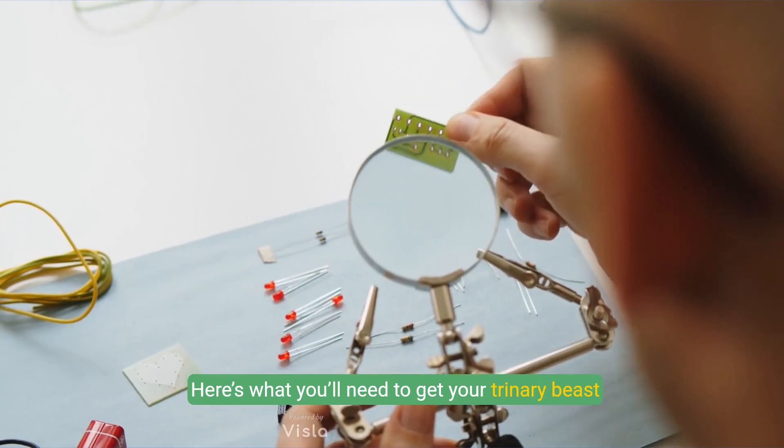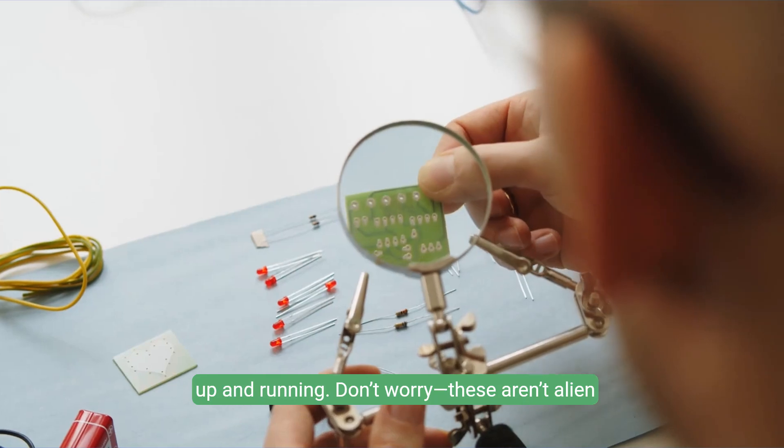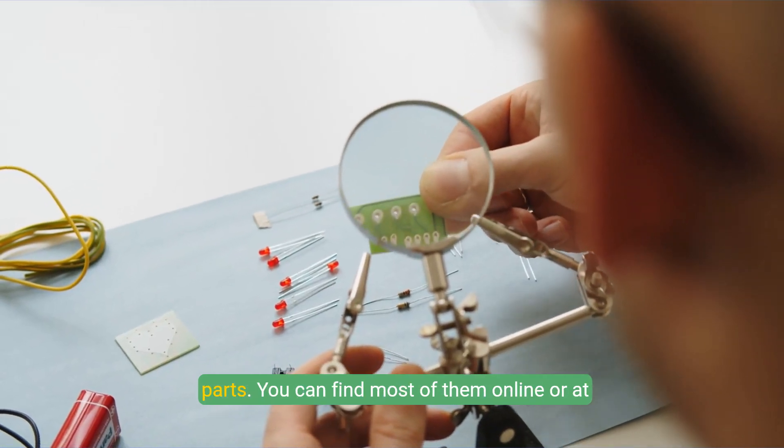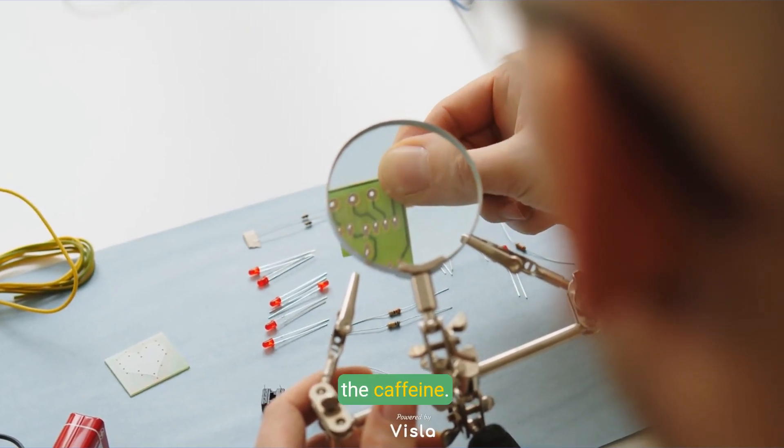Here's what you'll need to get your trinary beast up and running. Don't worry, these aren't alien parts. You can find most of them online or at your local electronics shop. Just don't forget the caffeine.